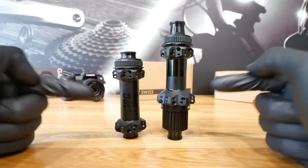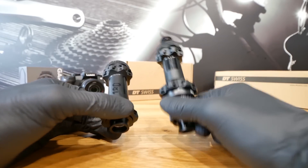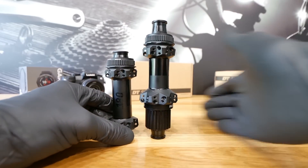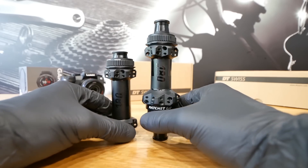The 180s are the lightest and most expensive hubs, then we have the 240s and 350s. I'm going to tell you a bit more when we jump into the computer.